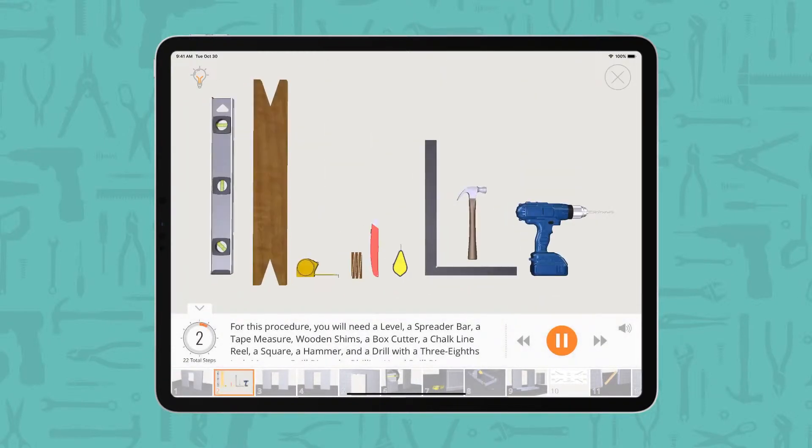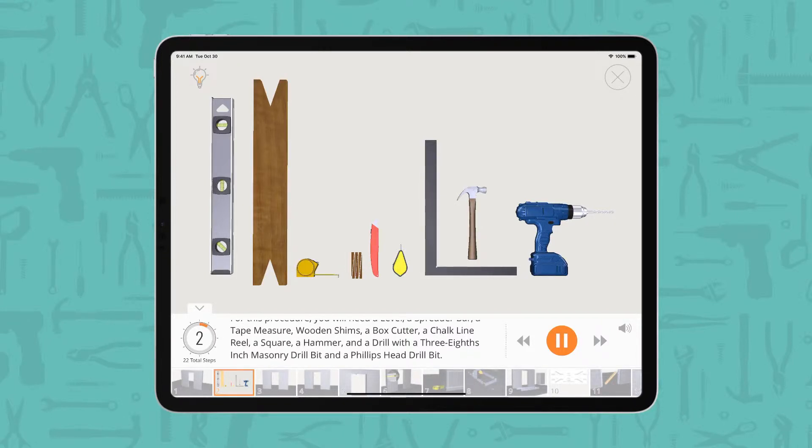For this procedure, you will need a level, a spreader bar, a tape measure, wooden shims, a box cutter, a chalk line reel, a square, a hammer, and a drill with a 3/8 inch masonry drill bit and a Phillips head drill bit.